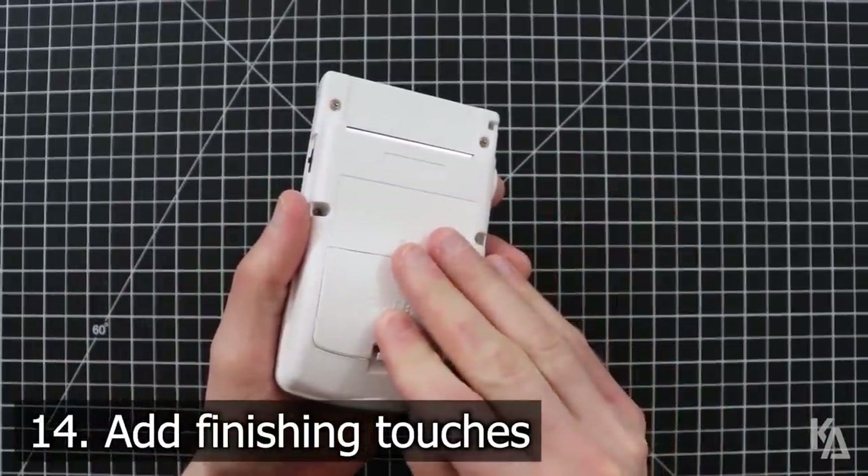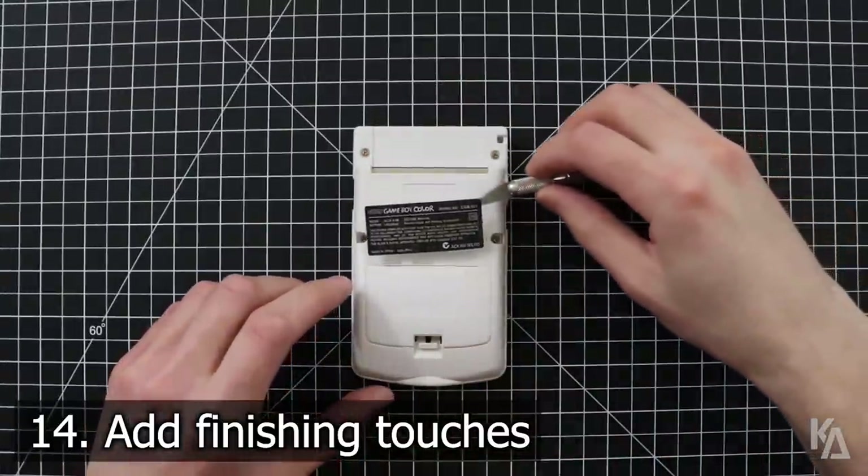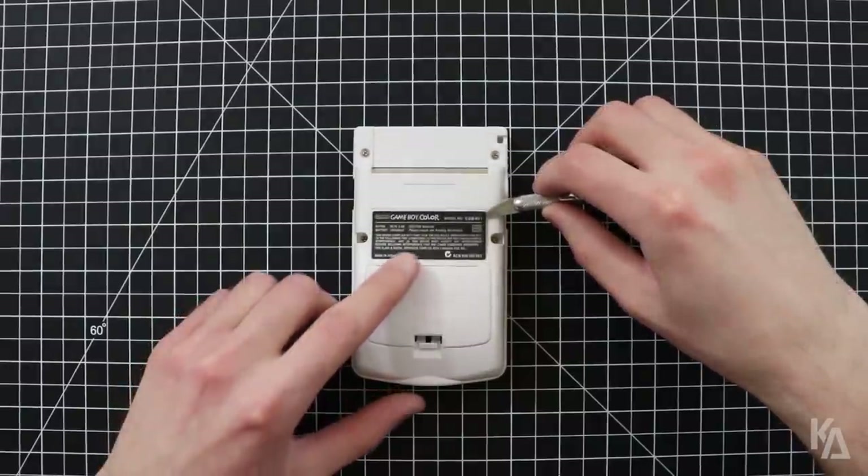For the finishing touches, install the battery cover if you haven't already. Then, if you're using an aftermarket shell, apply the Game Boy Color model sticker that came with it to the back of the handheld.